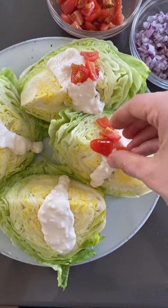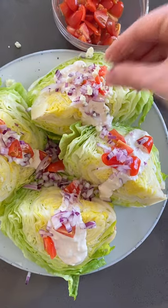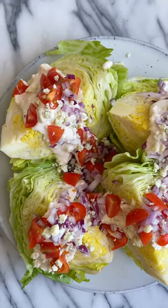Add that on top of the wedges, add some tomatoes, onions, more blue cheese, and it's ready. But now the question is, how do you eat this?